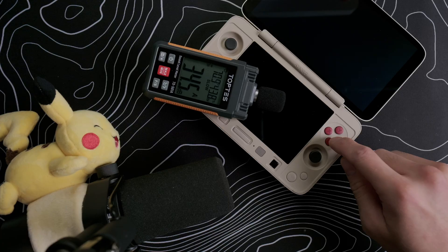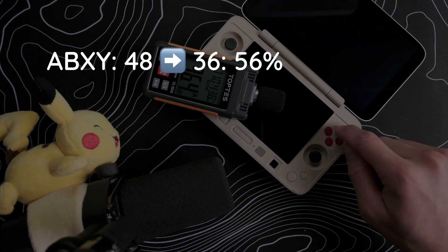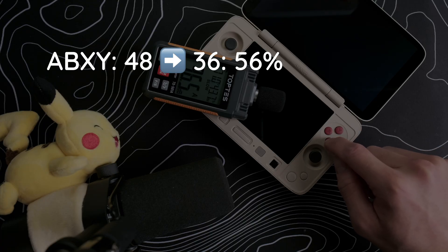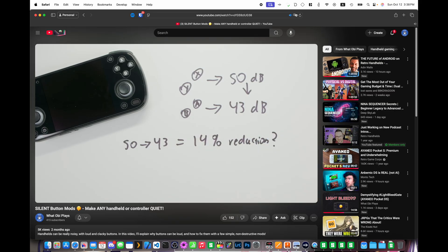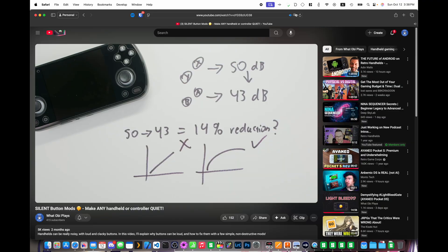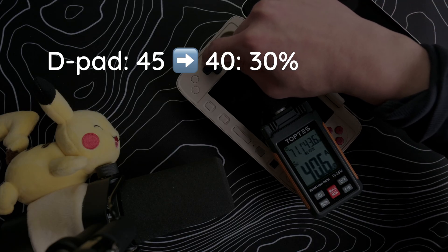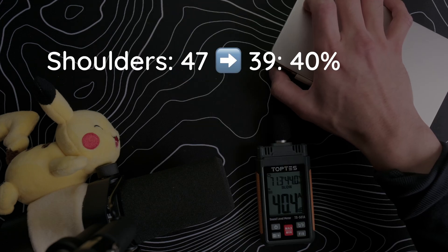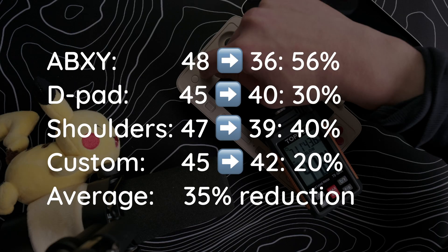To test the buttons, I used a noise meter to capture noise levels for the ABXY, D-pad, and shoulder buttons. Now that we've added those TPU rings to the ABXY buttons and electrical tape to the dome switches, we'll do the same test and show the difference. The ABXY buttons are now about 36 decibels, which is about a 56% drop from stock. For the D-pad, remember it doesn't actually touch the frame, so it's inherently not clacky — the only noise comes from the dome switches and we're seeing a drop of about 30%. The shoulder buttons are now 39dB, which is about a 40% drop from stock. And finally, the custom buttons are now 42dB, which is about a 20% drop from stock. Overall, these mods were fairly straightforward and we're seeing about a 35% decrease in noise on average, so I'm really happy with these results.